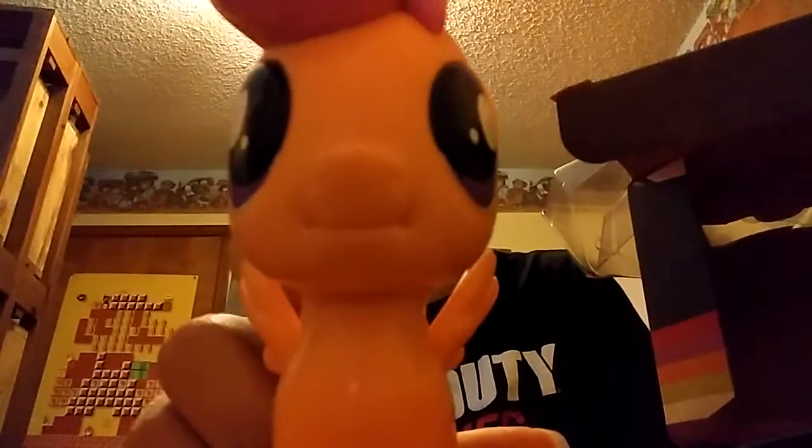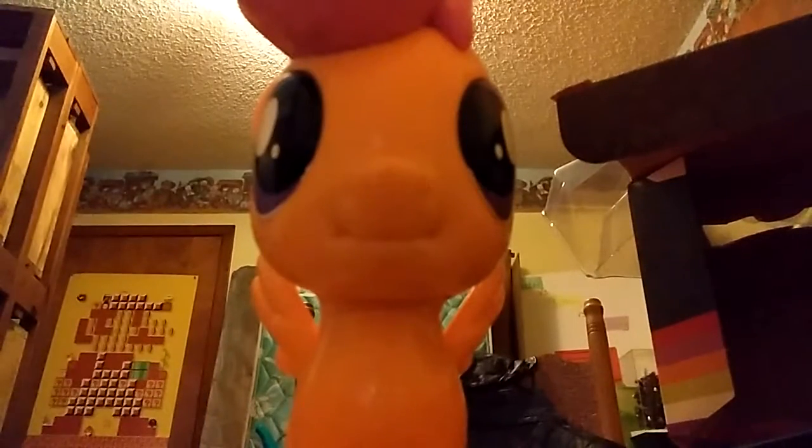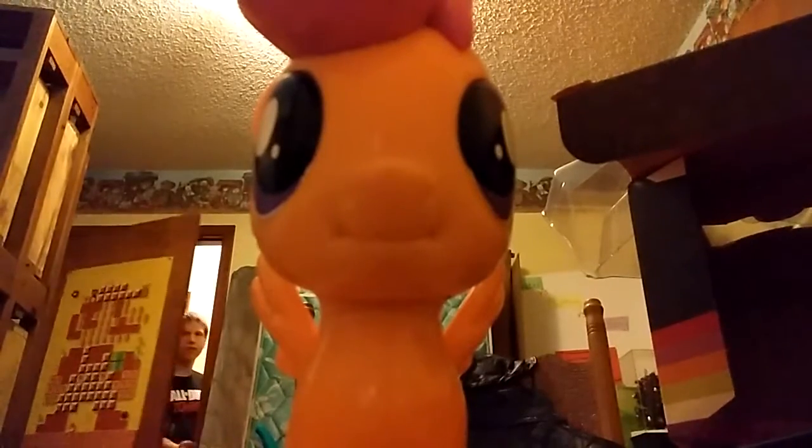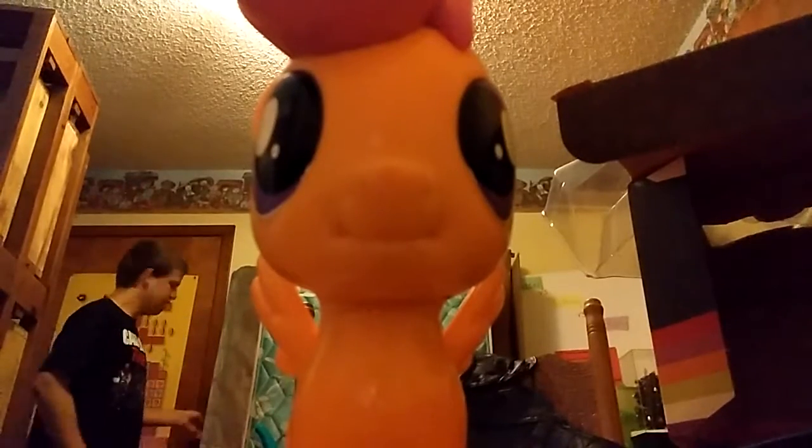I don't know if you guys can see it, but look at this. And now Scootaloo stares right into your soul. You know what? There you go. There's the video. You can just stare into Scootaloo's soul for who knows how long. I'm just kidding, I'm not going to make you guys do that. That'd be terrifying.